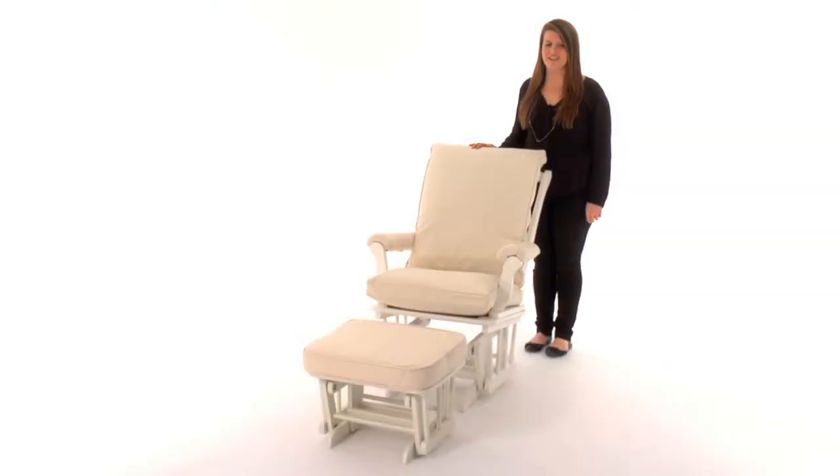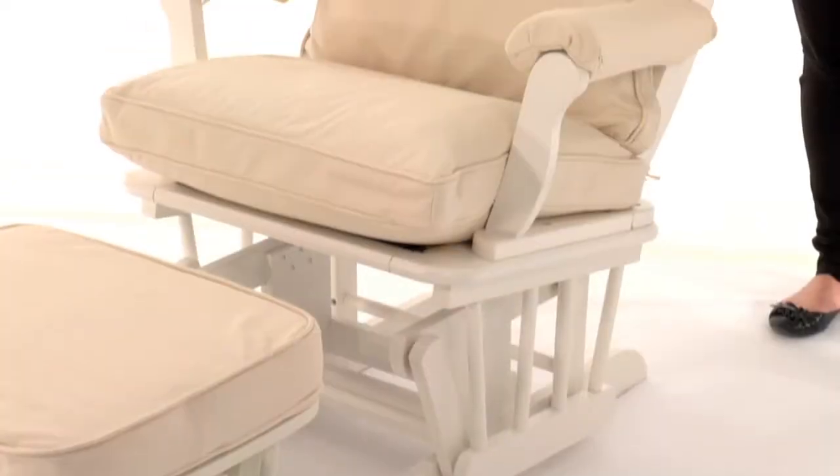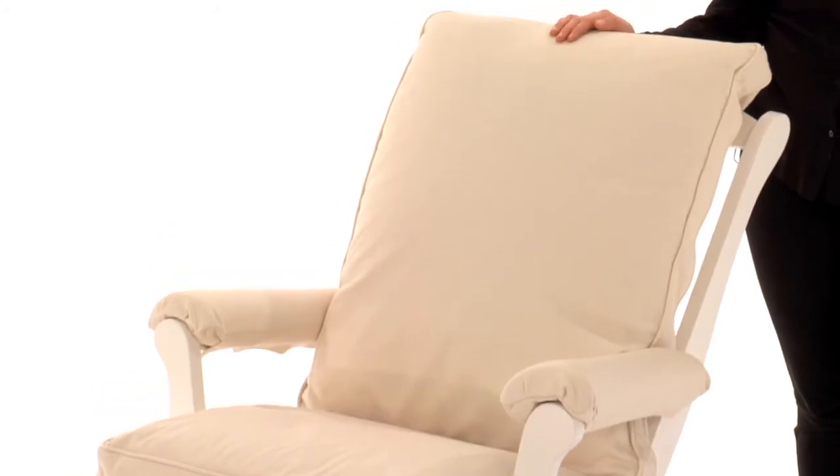This is the Pottery Barn Kids sleigh glider. Perfect for a smaller nursery, this sturdy gliding mechanism provides a smooth, quiet motion for rocking your baby to sleep.